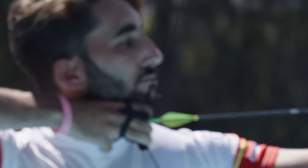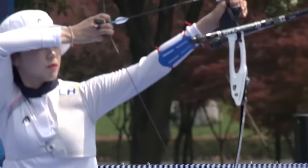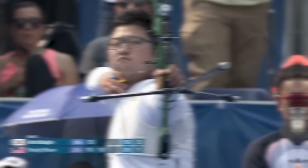The way the archer's hand is positioned under their jaw at full draw is always the same. It's known as the anchor point. Being consistent is simply essential for accuracy.